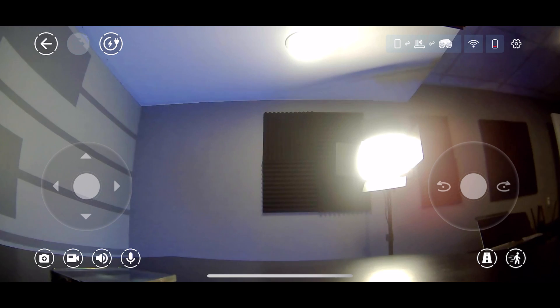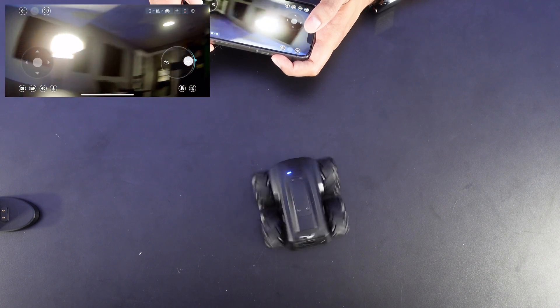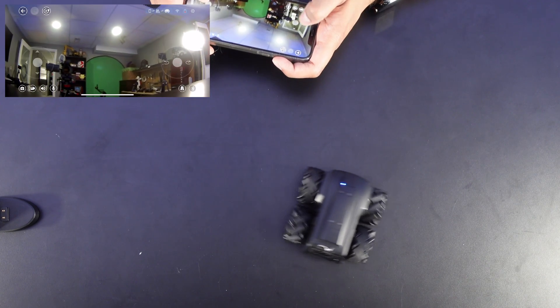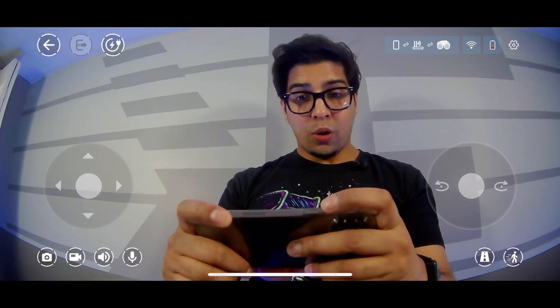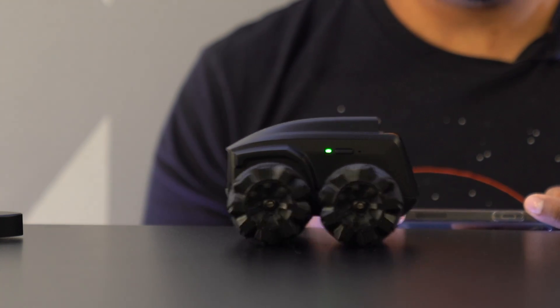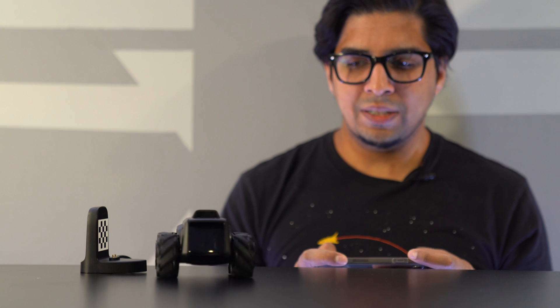Let's go ahead and do a drag-and-drop display. Monitor Mode allows us to see exactly what the robot sees. In terms of control movements, we can move the robot forward, rotate it, glide it left, right, forward, and back. You can see the video quality is actually pretty spot-on — it's a 1080p camera shooting at 120 degrees. You also have speed control, so you can move it slowly or fast. Overall, it's actually very easy to use.